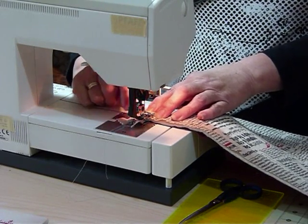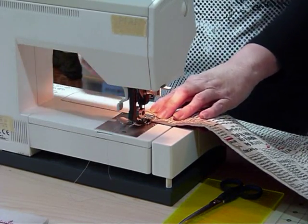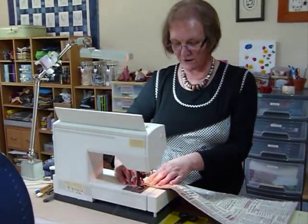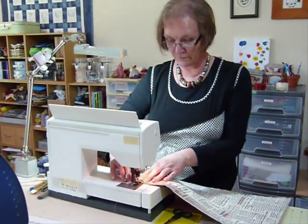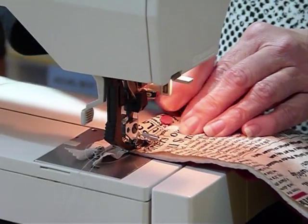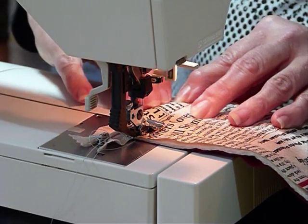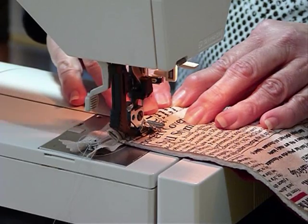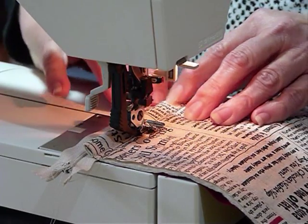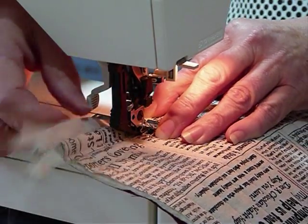I'm now going to start sewing — just sewing a straight line which is going to take in the zipper as well, pretty much on top of the line that we've just sewn to put the binding on. Just take it slowly. If you've got a needle-down position on your machine, that's really helpful, because it will stop with the needle down every time you need to stop and have a look at where you're at, or move a pin, and then just keep on sewing. Just take it slowly. I'm hoping we've caught the zipper in all the way to the end.